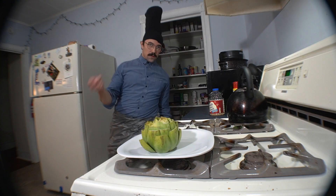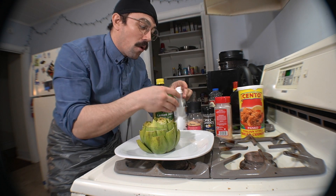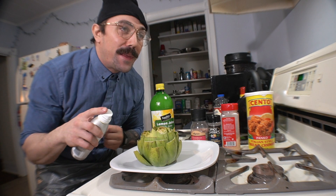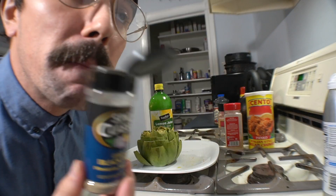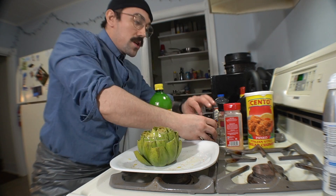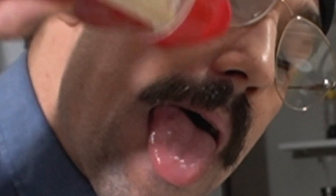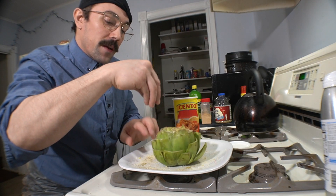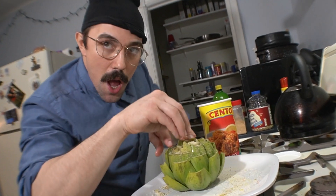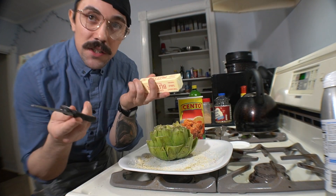Slicey and dicey. These are all the ingredients you need to make stuffed artichokes. A little bit of Sean virgin olive oil. Just get that all up in there. Himalayan salt. Black pepper. Butter. I'm just going to take about one tablespoon. Perfect.